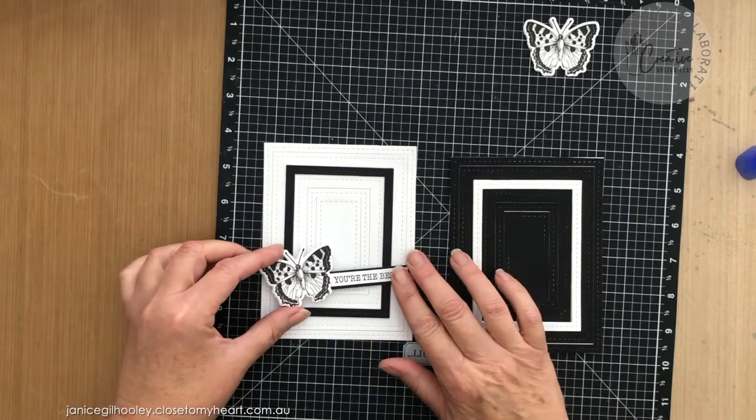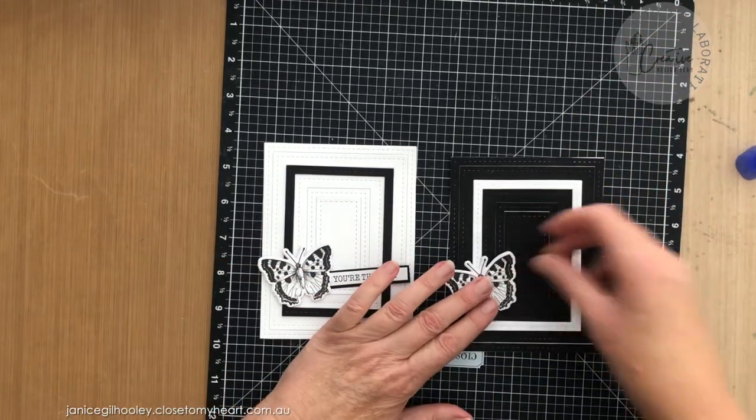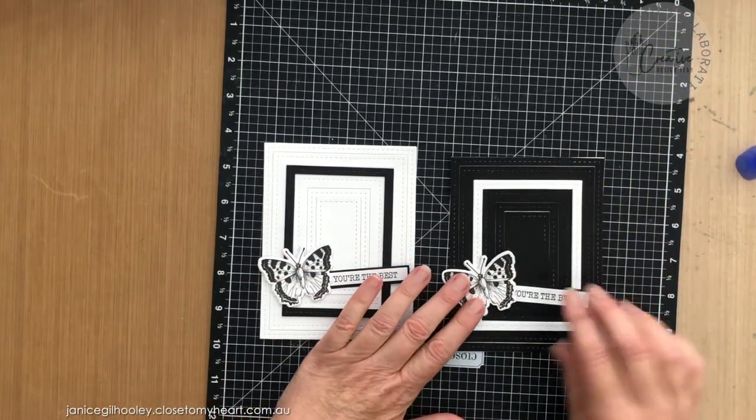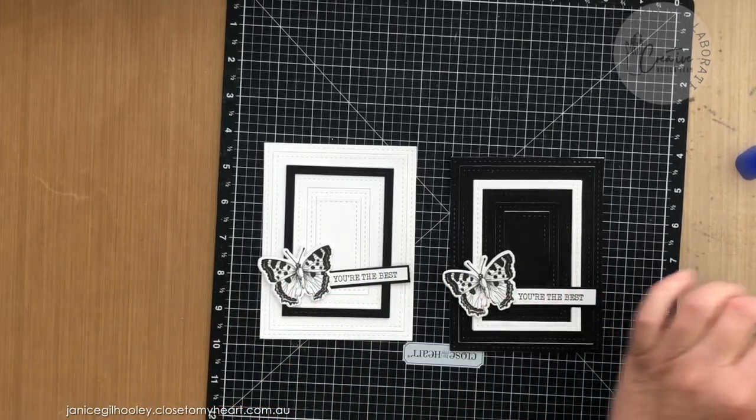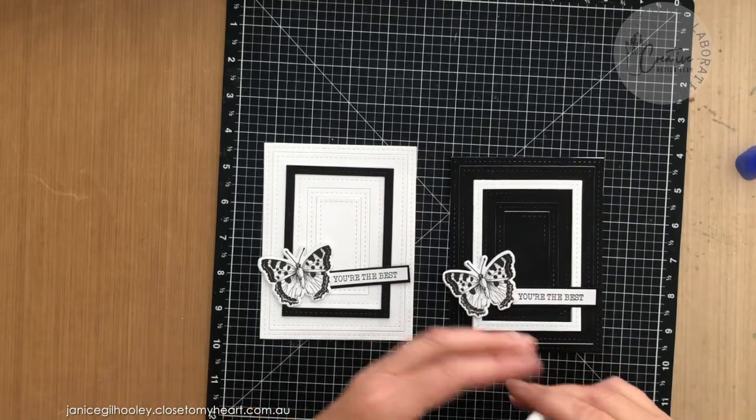I'm going to angle my butterfly off to the side here. What I need to do with this is put some foam tape underneath these pieces, because I've done that layered frame underneath.